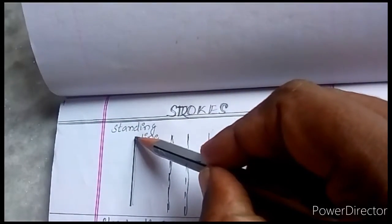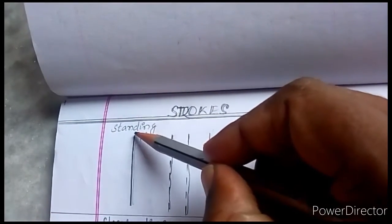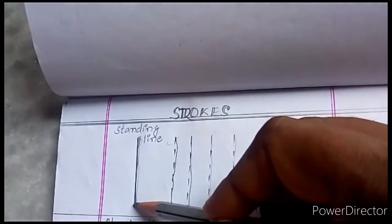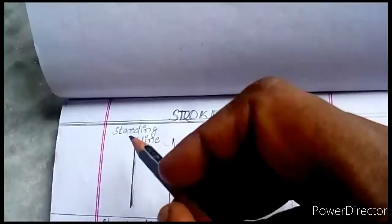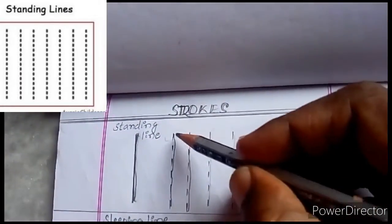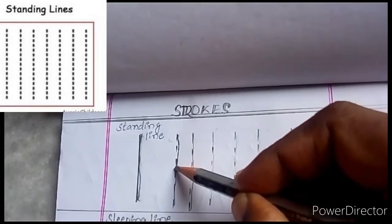This is a standing line. We have to start here and come down. It is a standing line. Now we have to join all these lines.